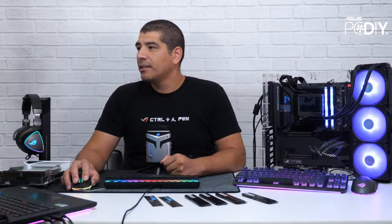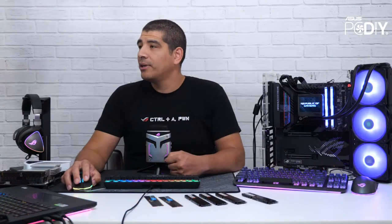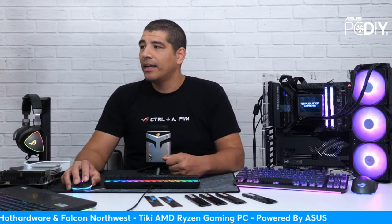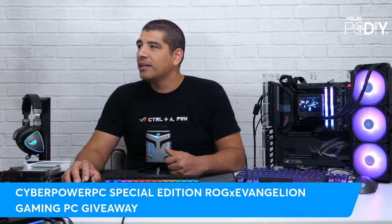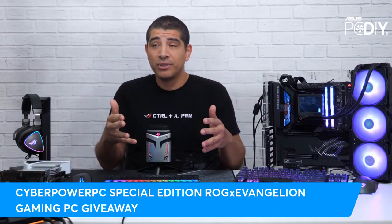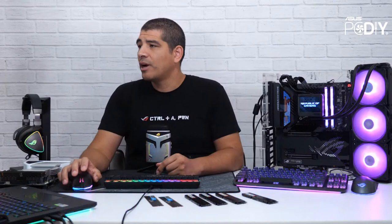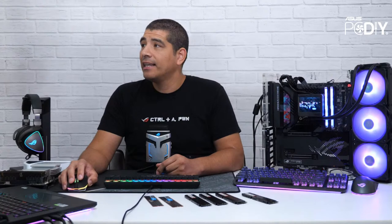To recap the giveaways: the ROG Strix XF and Tough Gaming Fan giveaway, the Zen Wi-Fi giveaway, the Falcon Northwest and Hot Hardware partner hardware giveaway, and the CyberPower Special Edition ROG Evangelion system. Check the chat for all the links.